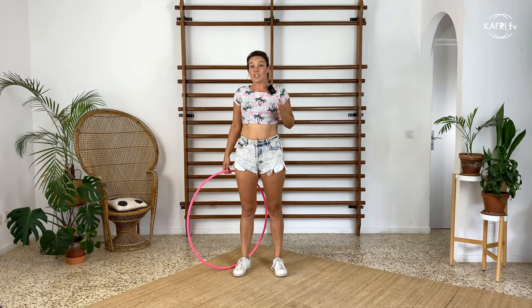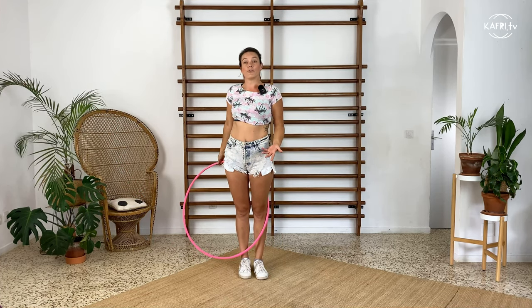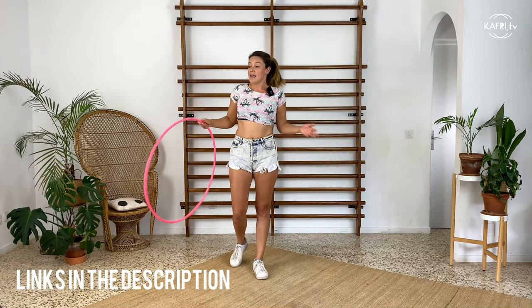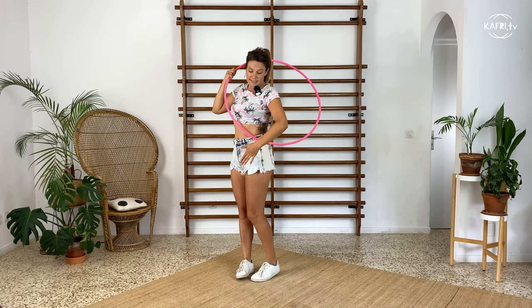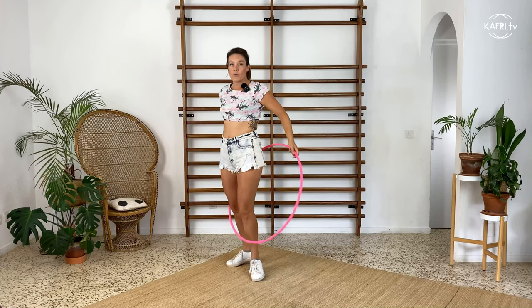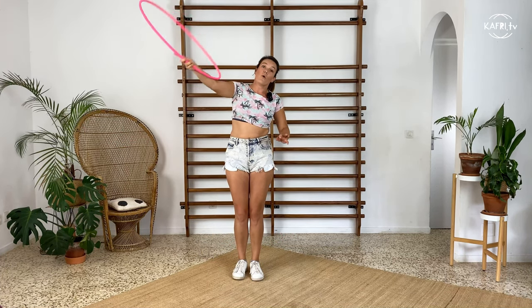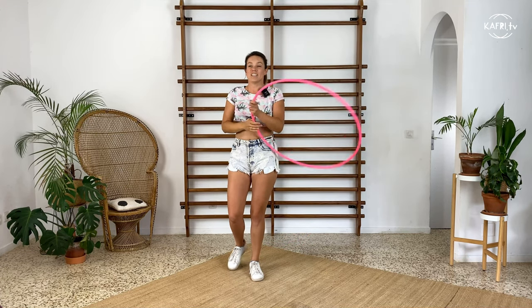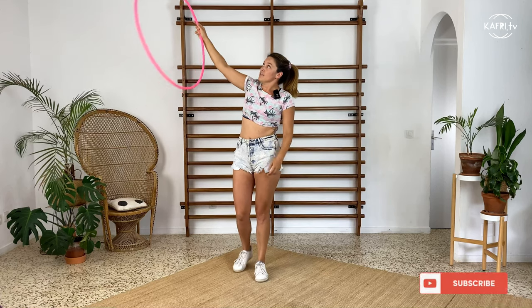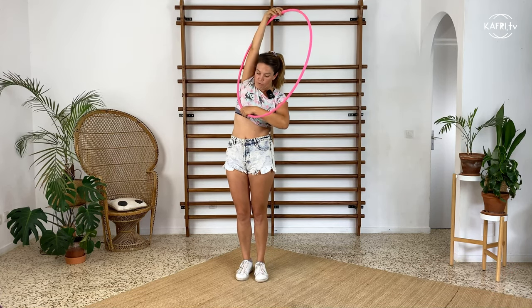If you are completely new to escalators and haven't tried any before — like the backwards escalators, the tutorial for which you can also find on my channel — the general rule is that your hoop constantly stays in contact with your body, and you are letting it go around you, wrapping the hoop around you.